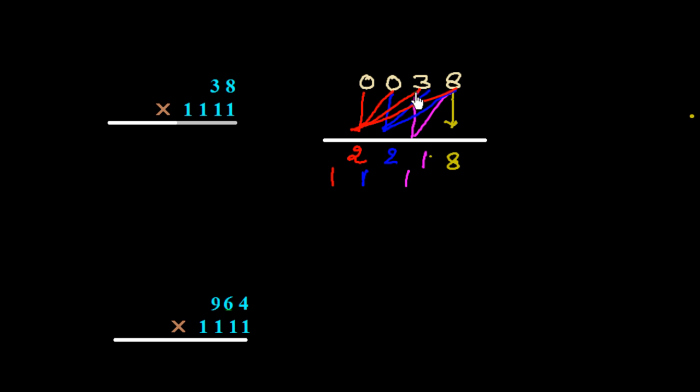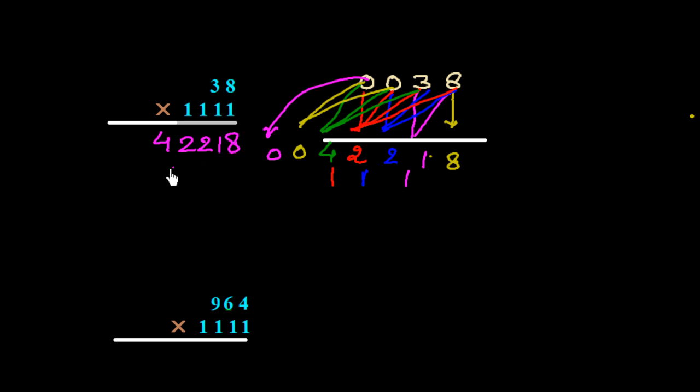We add 3 plus 0 plus 0, which is 3, plus the carry of 1 gives 4. Then 0 plus 0 is 0. So the final answer is 42218.